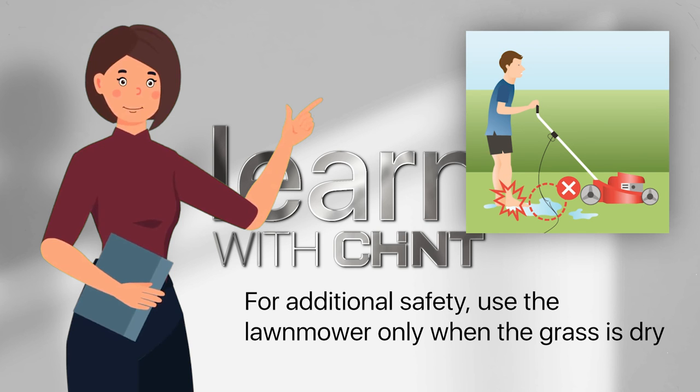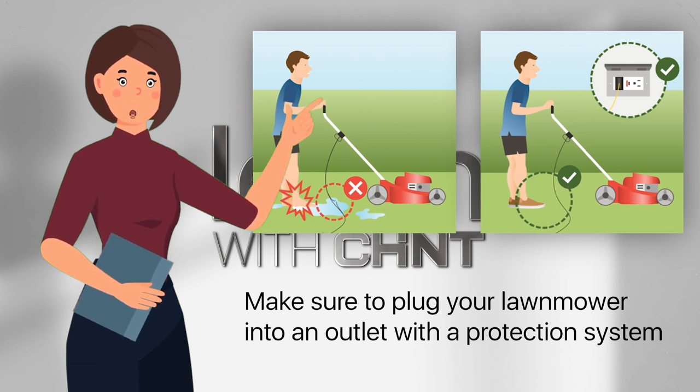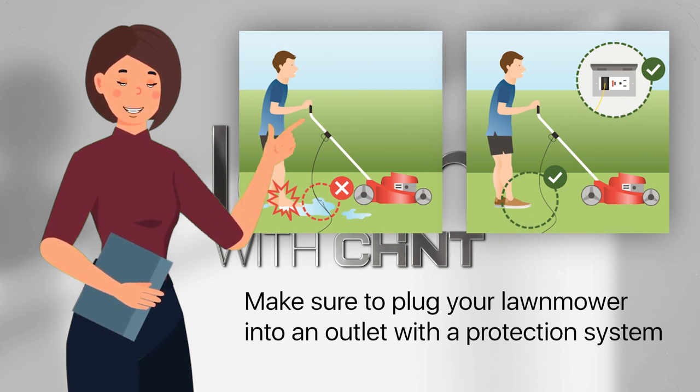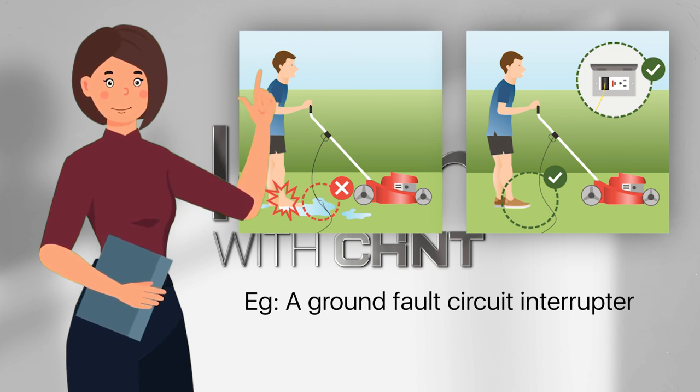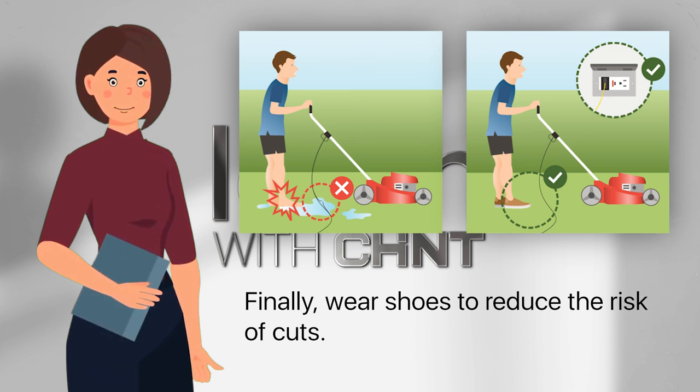For additional safety, use the lawn mower only when the grass is dry. Make sure to plug your lawn mower into an outlet with a protection system, such as a Ground Fault Circuit Interrupter. Finally, wear shoes to reduce the risk of cuts.